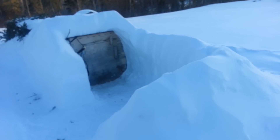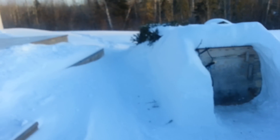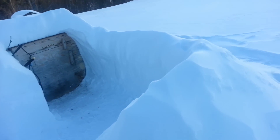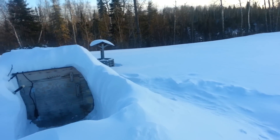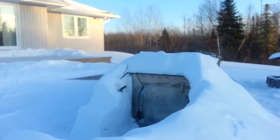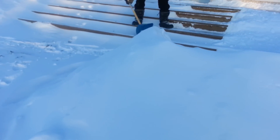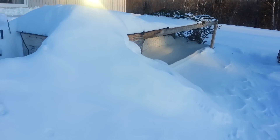First, we put a big pile of snow on the chicken coop, kind of like what Ben's doing now. Then we igloo it out so we can get to the door. We do build a wind barrier all the way around.